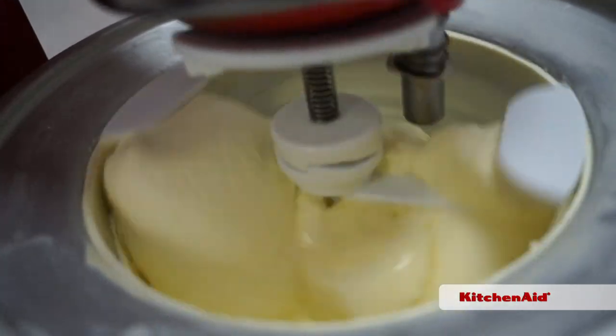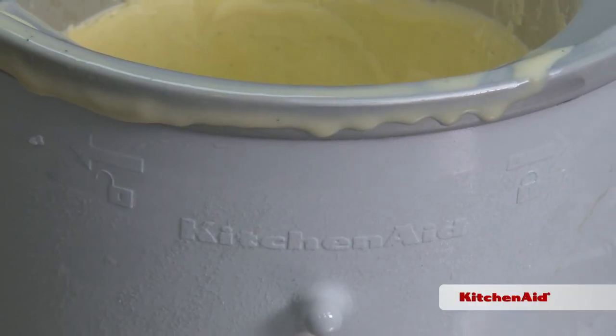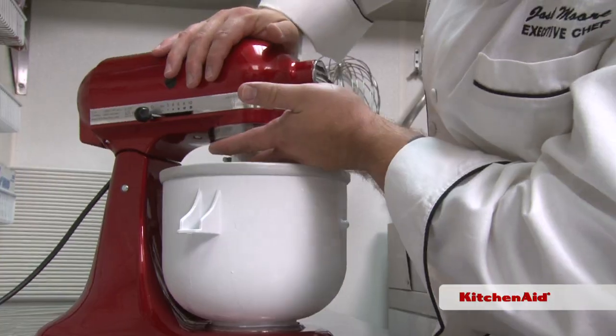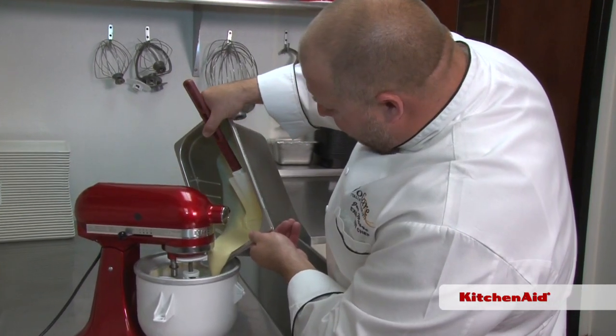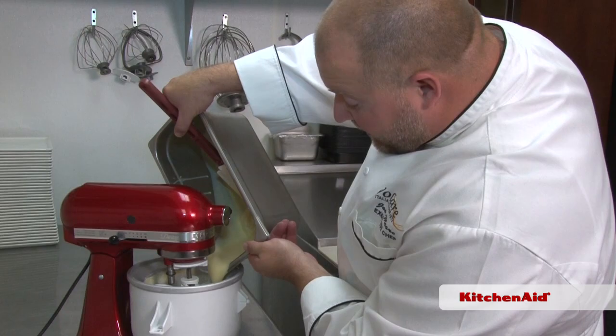This makes a nice large-size batch. Keep the bowl in the freezer. When you're ready, the attachment can make up to two quarts of fresh ice cream, sorbet, or any other frozen treat you can come up with. This is a vanilla bean ice cream, almost like a custard — frozen custard.